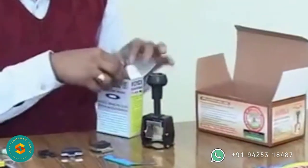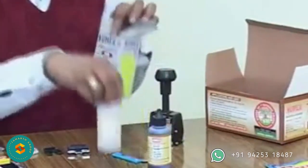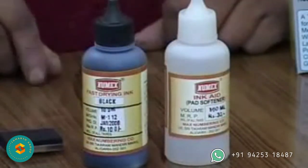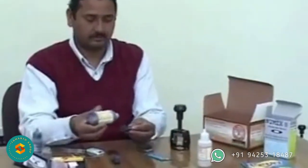Now open the seal of the Numex fast drying ink box. Alternatively, the sample ink can also be used. The box contains ink and an equal amount of pad softener solution. In no case should these be mixed, as it will reduce the sharpness and clarity of prints. Pick up the ink bottle.